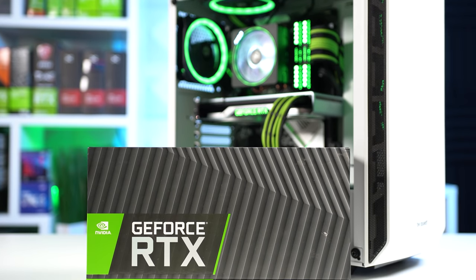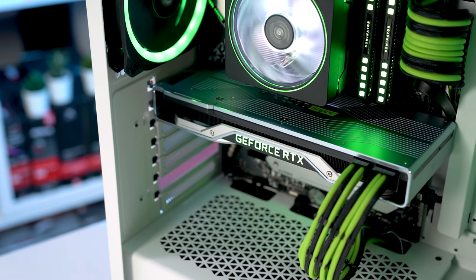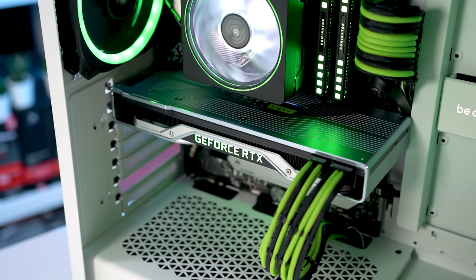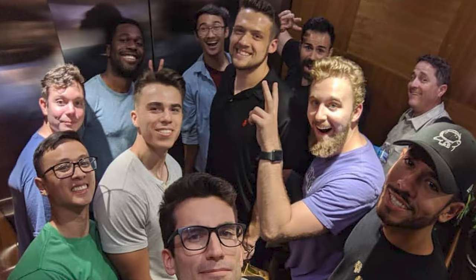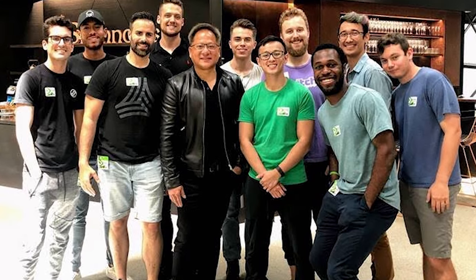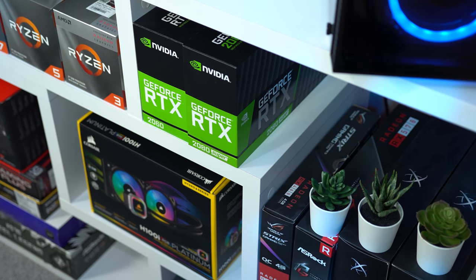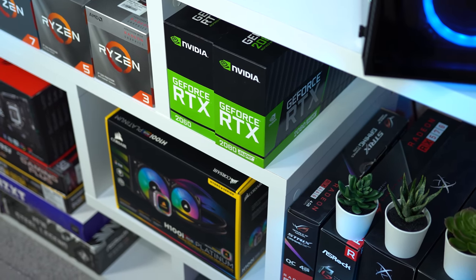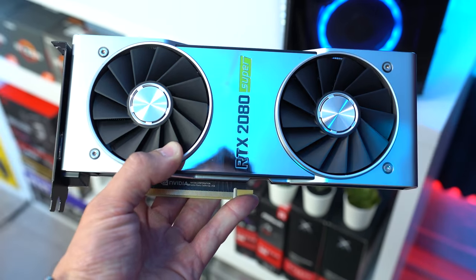Speaking of which, this is the Nvidia RTX 2080 Super Founders Edition, and I can't emphasize how excited I am to finally feature this in a build guide. I actually got this over a year ago when I and 9 other YouTubers visited the Nvidia headquarters on the actual launch day of the 2080 Super. This roughly $700–$800 graphics card was sitting on my shelf as a prop for over a year, so I'm super pumped for today's video.